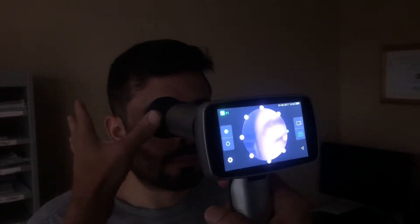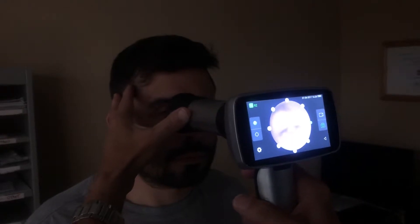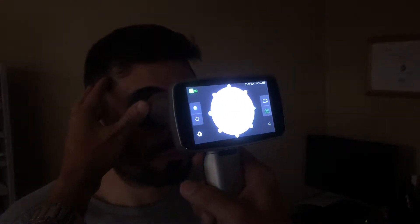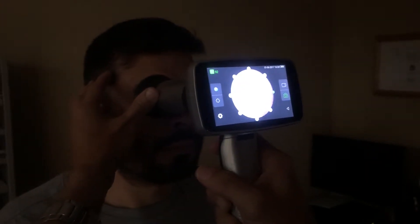I suggest that you put your thumb right here on the side of the tube and your fingers on the temple side of the patient, moving in straight until you're cupping the eye and going right through the pupil.